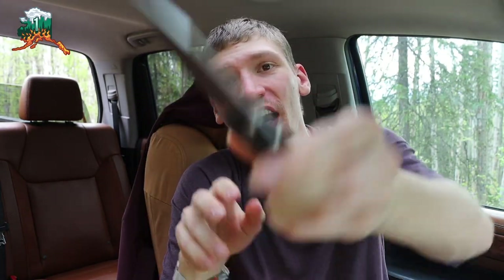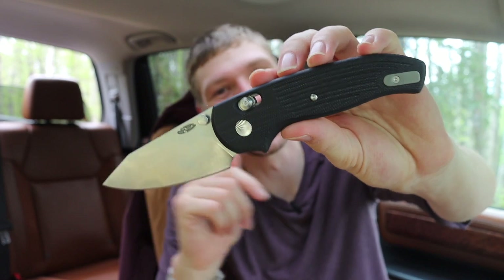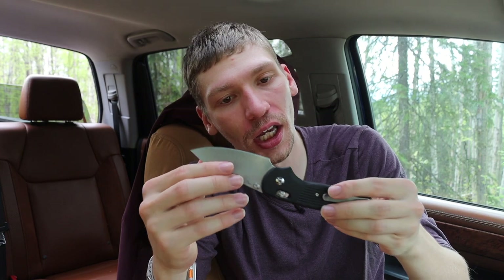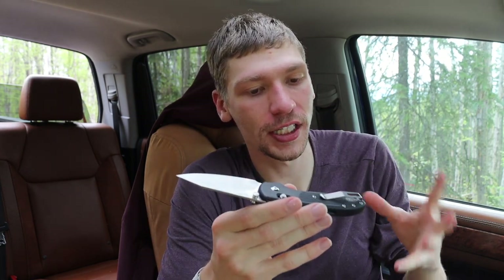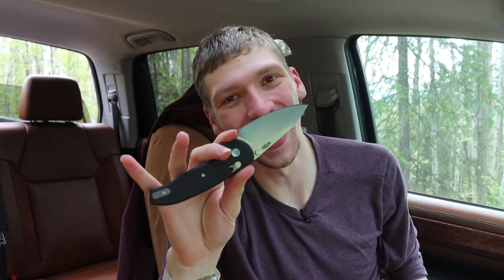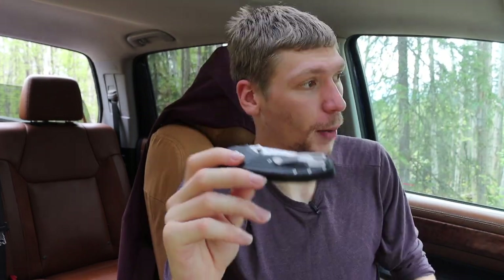Today we're going to be talking about the TRM Shadow. This is one knife where I rarely get the feeling that I'm truly holding something reasonably unattainable — but I am with the TRM Shadow. It's not a crazy expensive knife or a one-of-one custom, but knowing TRM and knowing how hard these knives are to get, the Shadow really does feel special.